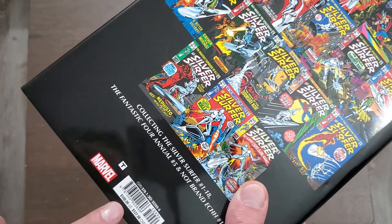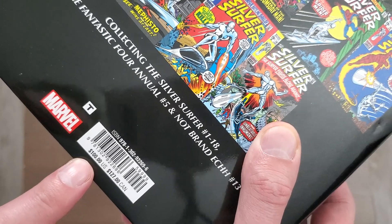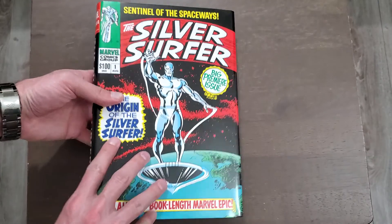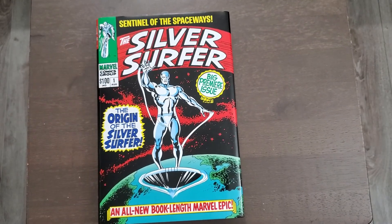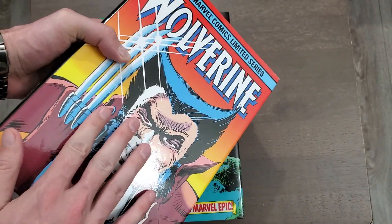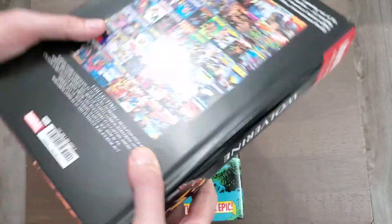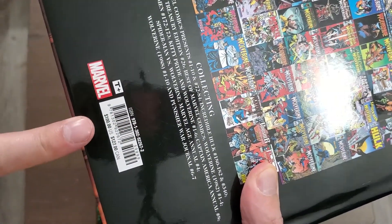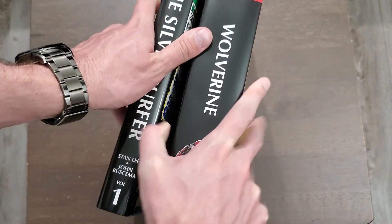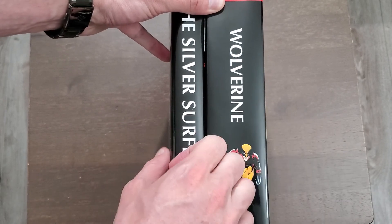It retails for less than most omnibus nowadays — $100 in the US and $127 in Canada — but we're only getting 576 pages. Just to compare, here's the Wolverine omnibus, also just reprinted this year, at about 1,064 pages. They kept it at the original price, so it's the exact same price — 1,064 pages versus 576. You're getting about half the content and paying the same price.